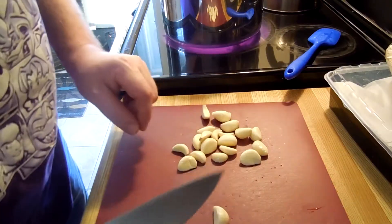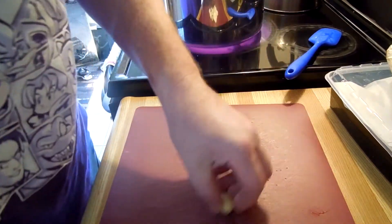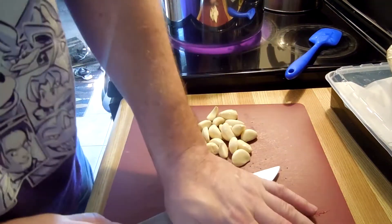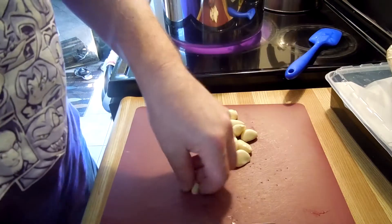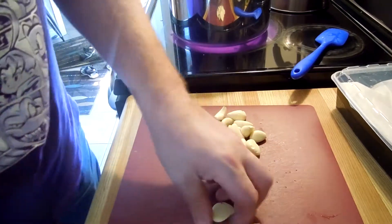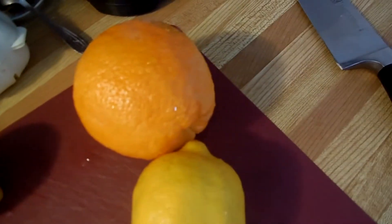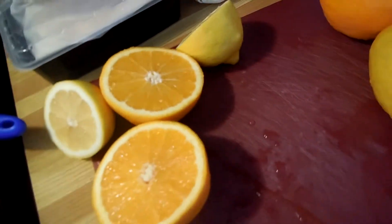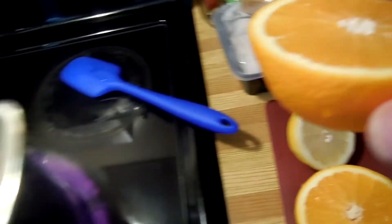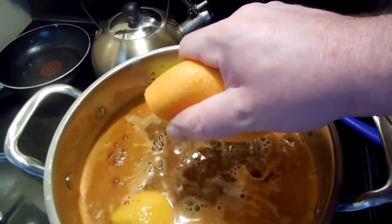While we wait for the water to boil, we're going to take our garlic cloves and just smash them with the flat side of our knife. When we get these all smashed, they're also going to go in the pot. We've got our orange and lemon — we're going to cut them in half, grab them, and instead of just throwing them in right now, you're going to squeeze them in first.